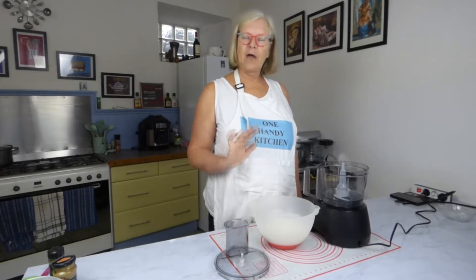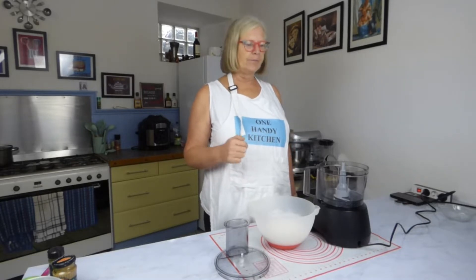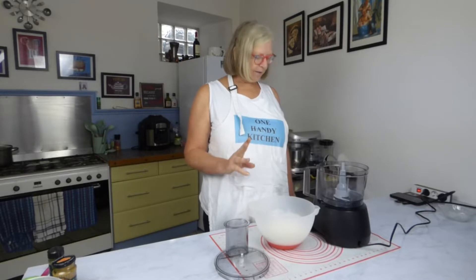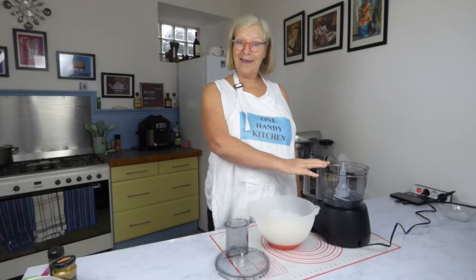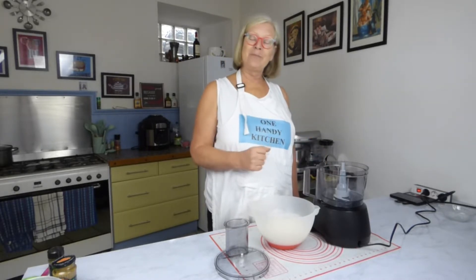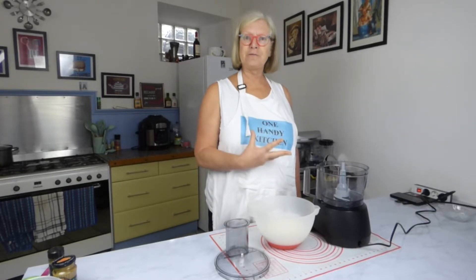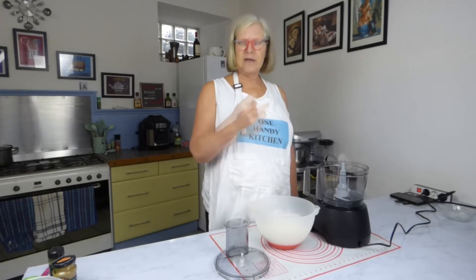First of all I'm going to make my pastry. I won't show all of this because I've done it several times in videos, but there is a slight difference today. I have my new piece of kit — it is a Bosch Multitalent and I am so impressed with this. It's got 50 functions, it's got a grinder, it's got a whisk.